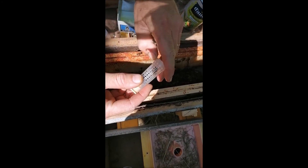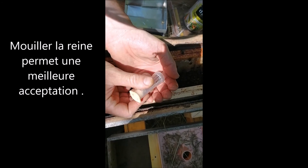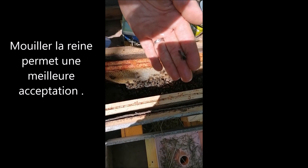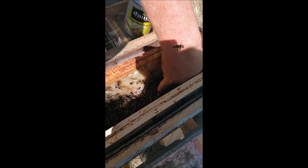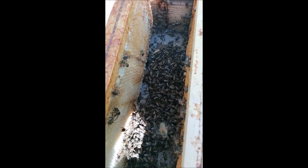Et là j'ai ma petite reine vierge, qu'on a mouillée également. Elle est toute mouillée, on va la mettre avec. Voilà. Je ne sais pas si on la voit — elle est là. Et par le léchage, elle va s'accepter tranquillement.